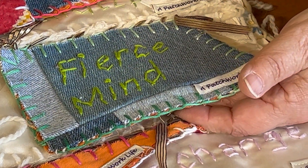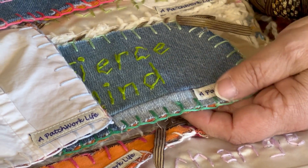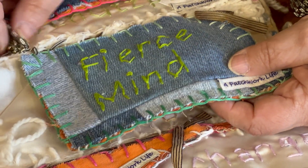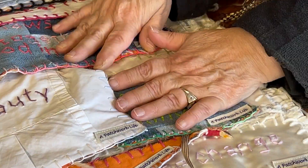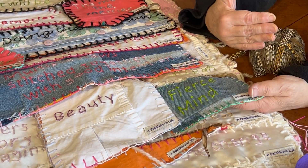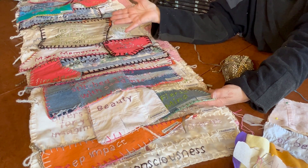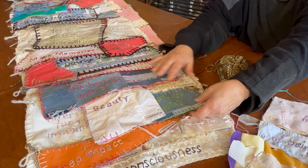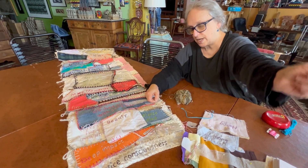The final thing we do for this project is attach the patch to the main quilt. We use ribbon yarn to attach it with a slip stitch through onto the quilt, and that's so it can be removed later on. When we disseminate the patches to everyone at the end of the exhibit, we'll just take out this stitch and you'll be able to take it away.